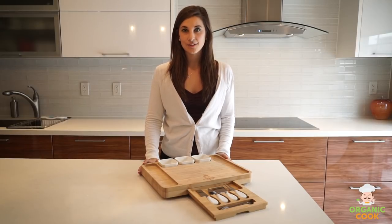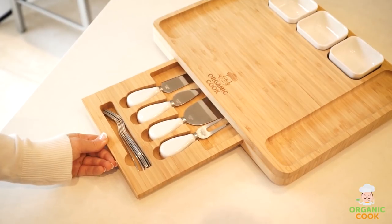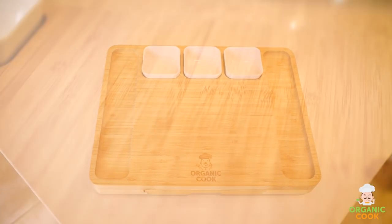Are you tired of using the same old serving platters? We have a solution for you. Introducing our premium all-in-one cheese board from Organic Cook. This cheese board is made from 100% natural Moso bamboo.